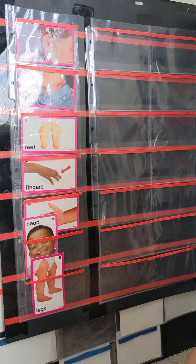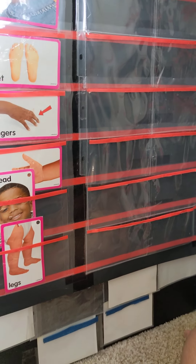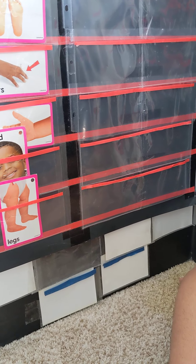Keshav is going to finish his body parts. Now he's going to match the word of the body parts and identify the body parts that I ask.